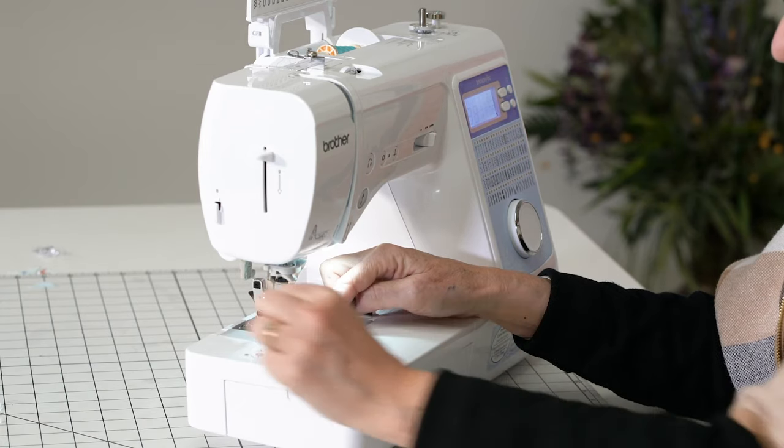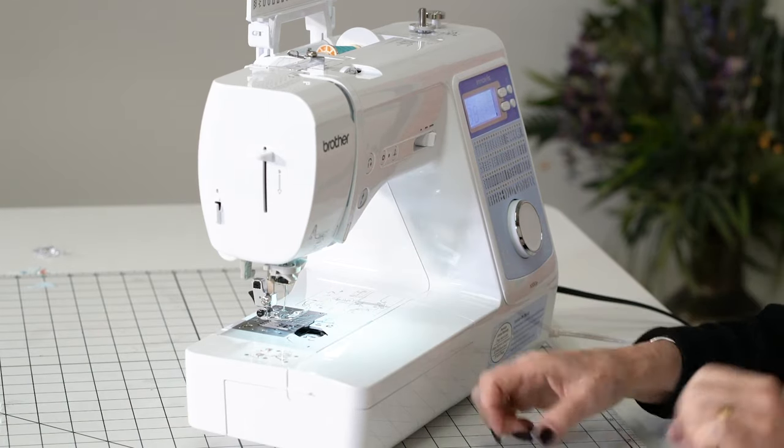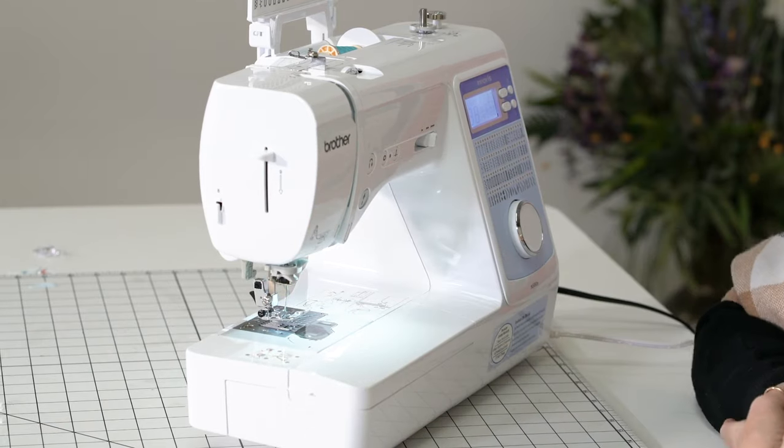I put my bobbin down, I slip it over here and it gives me an arrow. So even if you don't use the machine very often, it's pretty easy to follow. I'm ready to sew.